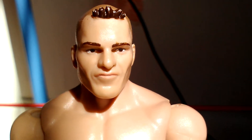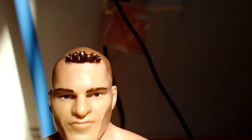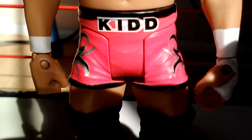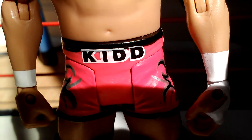So yeah, here's his face, blank with his old hair that's spiked up. He's got a blank expression. It says Kidd and his pink chunks on the white with the black lettering.